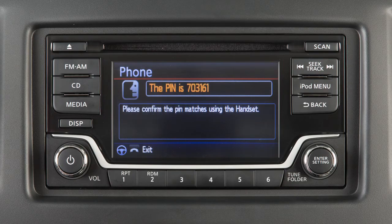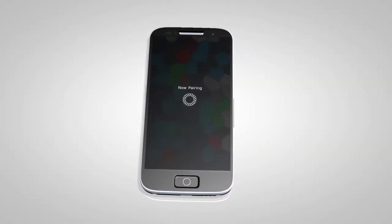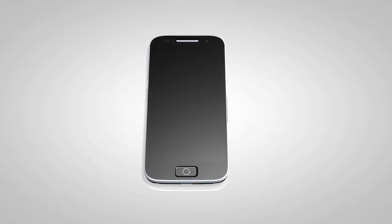A PIN will be displayed on the screen. Operate your Bluetooth device to enter the PIN and complete the connecting process. The connecting procedure of the cellular phone varies according to each cellular phone model. See the cellular phone owner's manual for details.